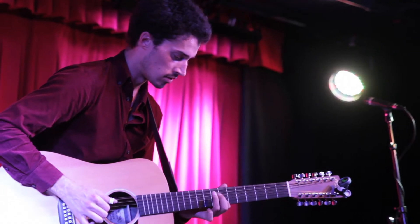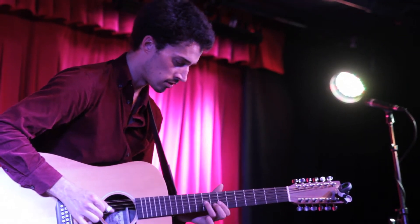Hey everybody, my name is Jules Lahey. Welcome to the tour of my guitars. I'm going to start with my 12-string. It's been my favorite guitar lately — I've been playing it a lot.